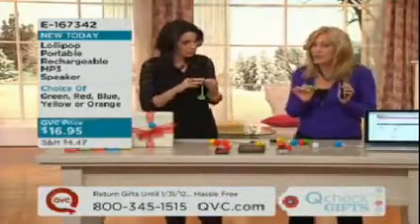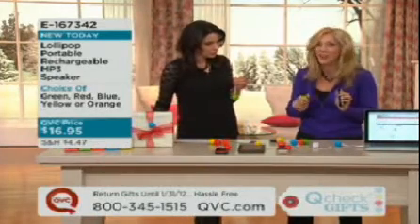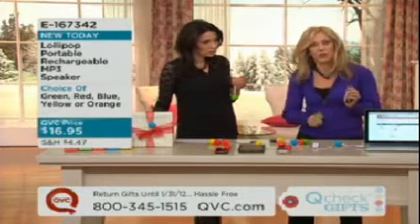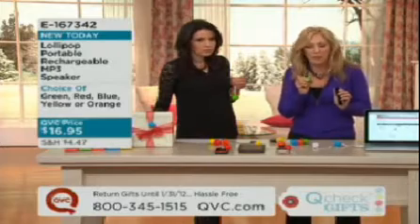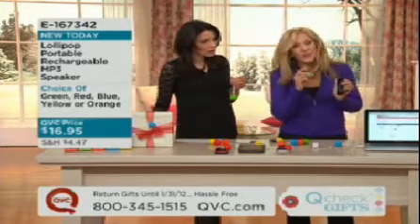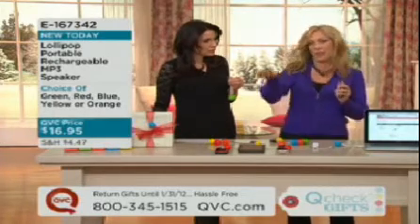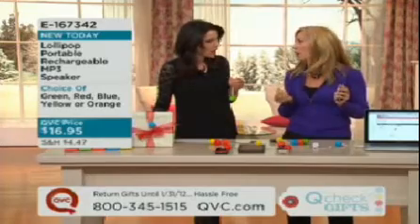Oh my gosh, this is going to amplify your stereo sound from just about any kind of portable electronic device that's out there. We have iPads, iPhones, smartphones, Blackberries, MP3 players. The lollipop speaker is a great way to get that music amplified to a level where you can share music with friends and family out on the patio, Christmas parties, holiday parties.